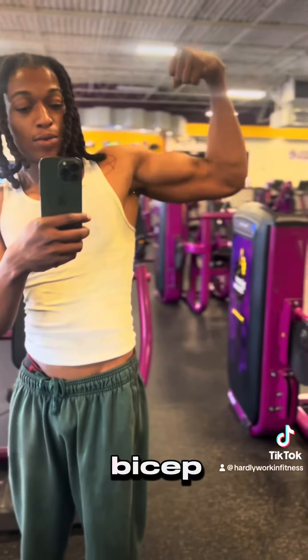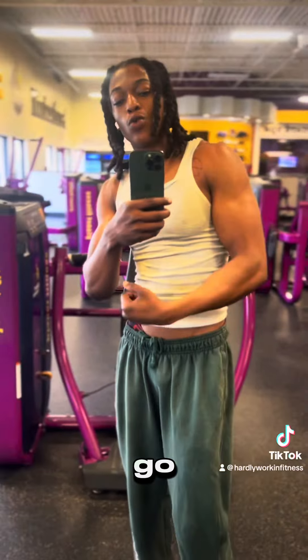See, for the double bicep pump I'm talking about — it makes the peak of the bicep go way bigger.